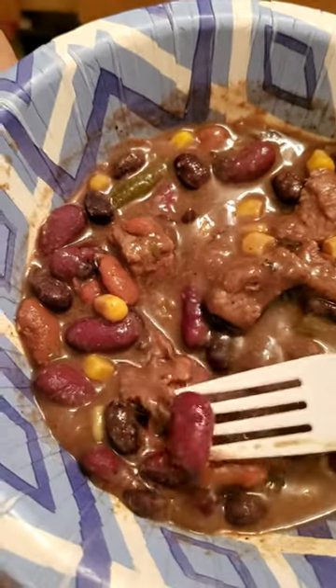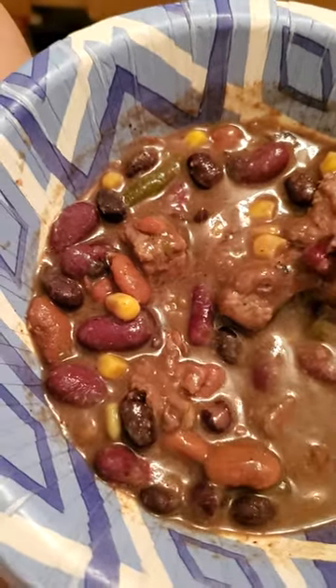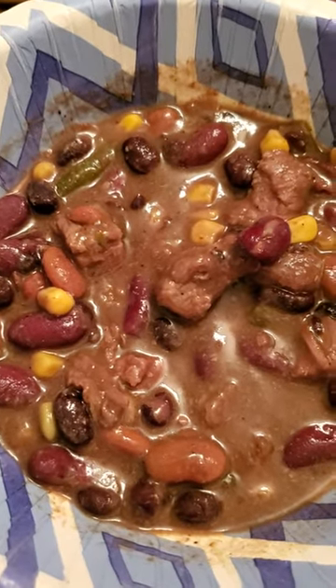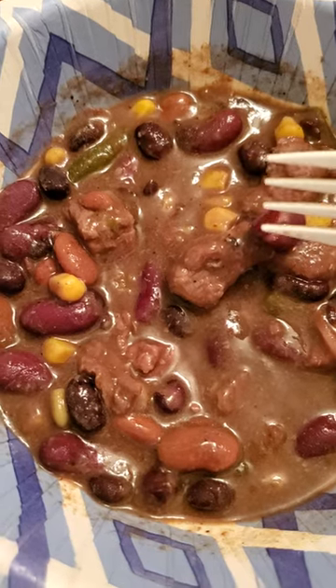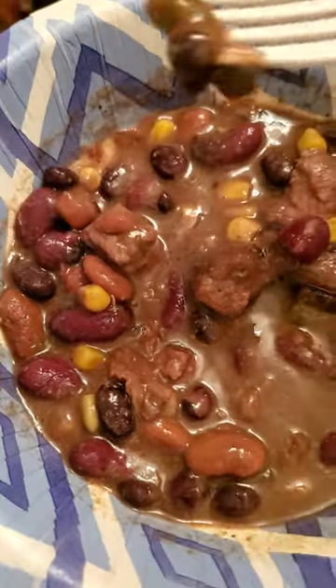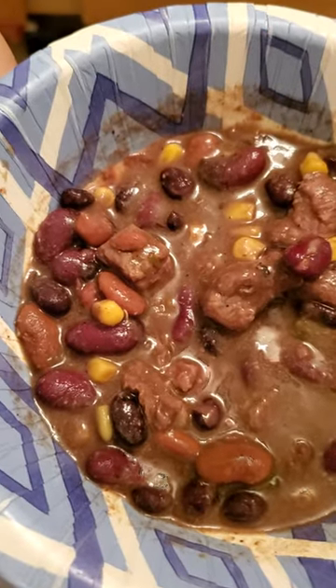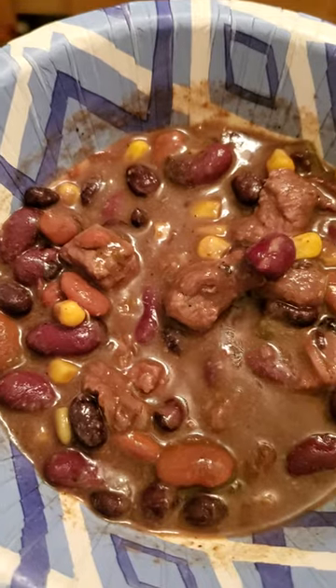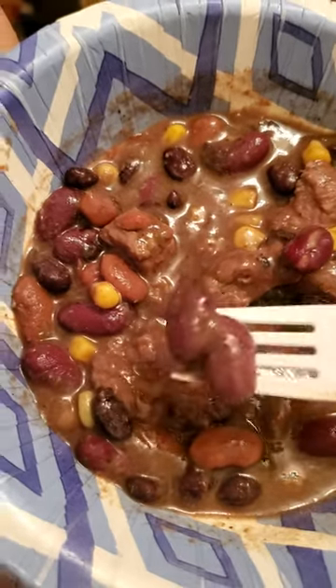I added a tiny bit of liquid smoke to it to give it a nice smoky flavor. I didn't really know what else to put in it, so I threw together some stew fixings, some chili fixings, a little bit of garlic pepper.